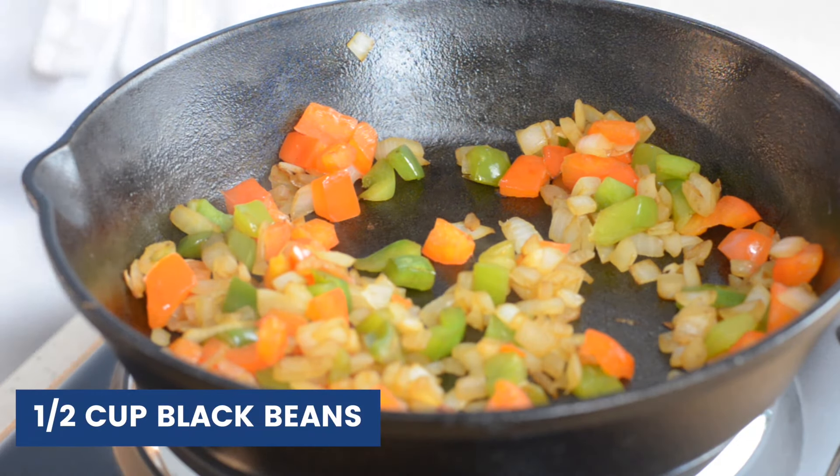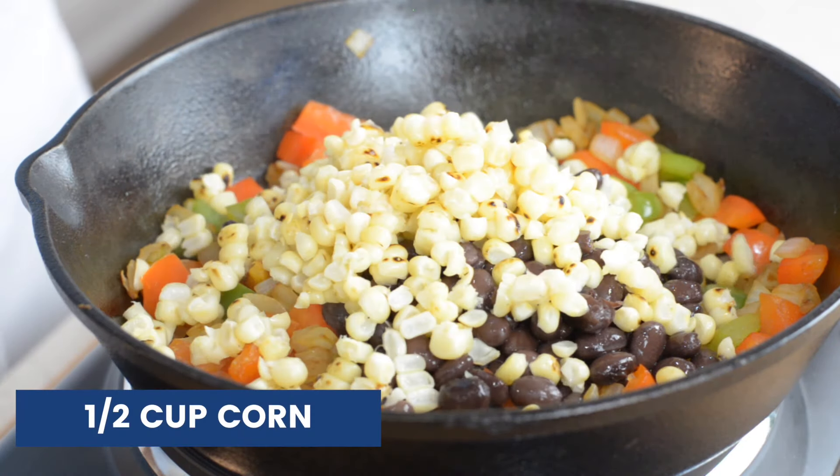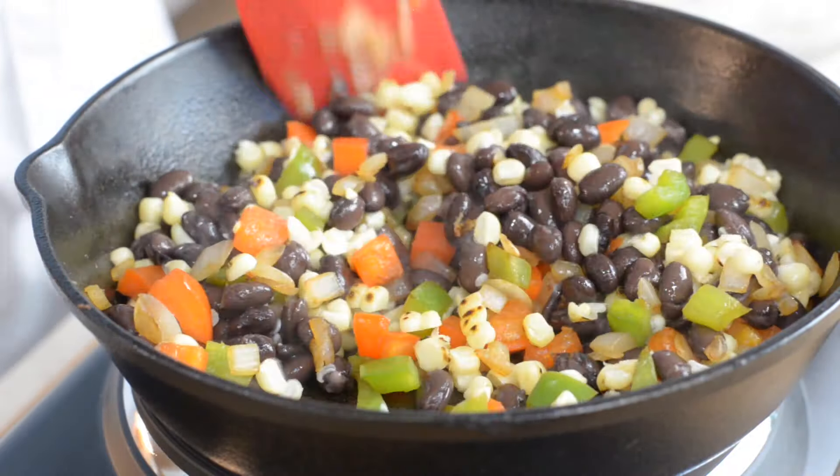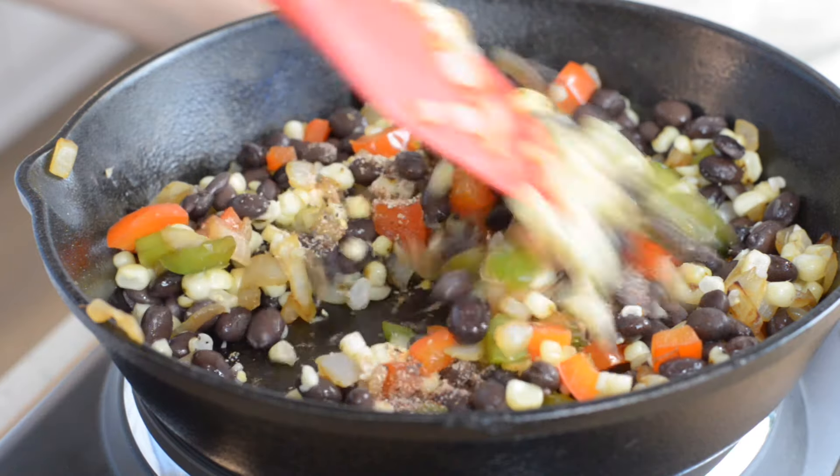To that mixture, add in half a cup of cooked black beans and half a cup of cooked corn. Give that a quick stir, then sprinkle in about half of your seasoning mix that we made earlier.